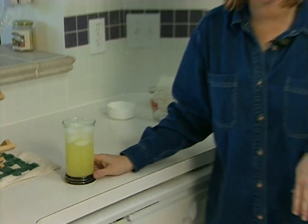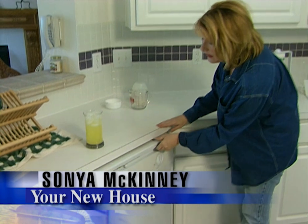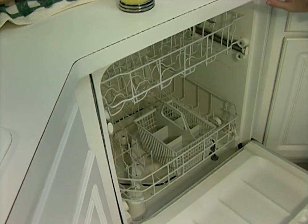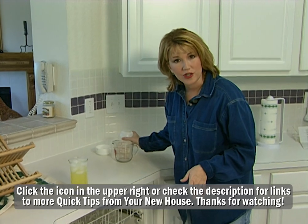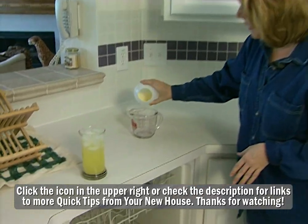What does a glass of lemonade have to do with your dishwasher? Here's a quick tip for keeping your dishwasher as clean as it can be. Try running an empty load through your dishwasher, but instead of using your ordinary dishwashing detergent, use a powdered drink mix.